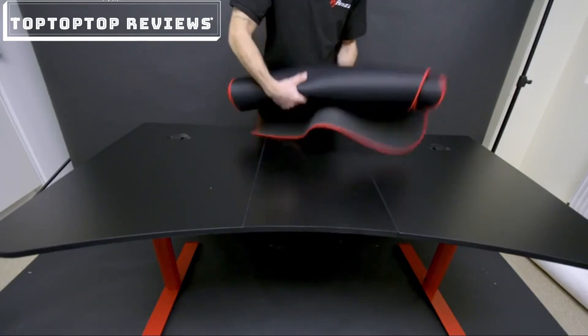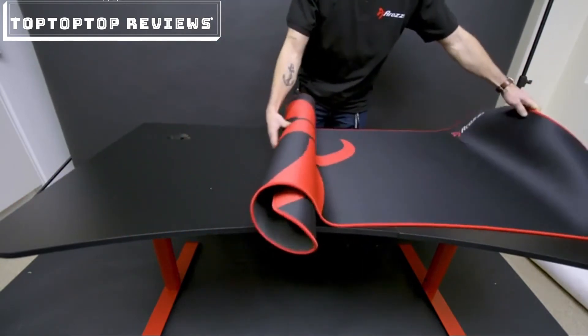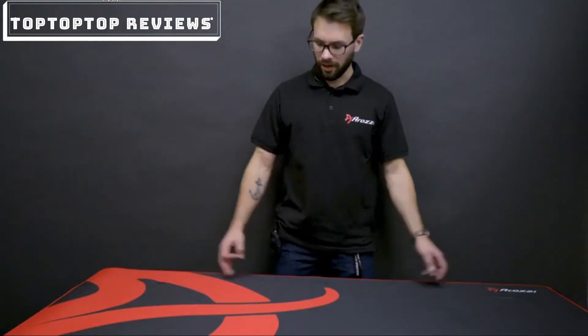And then finally, for the full surface mouse pad, just roll it out and place it on top. And there you have it — your new arena desk is all assembled. For more gaming gear like chairs, desks, glasses, and microphones, you can go to rosy.com or rosy.se.